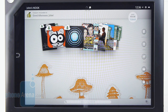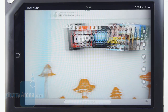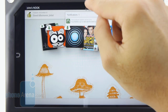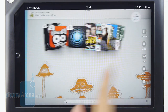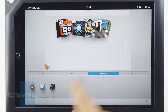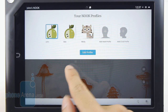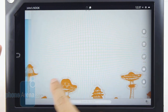The Nook HD+ runs the same custom UI found on the Nook HD, based on Android 4.0 Ice Cream Sandwich. You won't notice the underlying OS due to the heavy skin, but it does offer some basic Android features: a multitasking pane to switch between open applications, a notifications panel, and quick access to settings. There are five home screens for some personalization — you can add shortcuts, app icons, and change wallpaper, though there are no widgets. The best feature is multi-user support, similar to Android 4.2 Jelly Bean, allowing different users to have their own settings and content, though it's not as in-depth as stock Android.